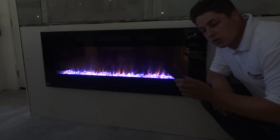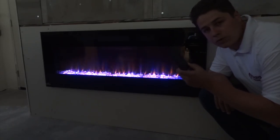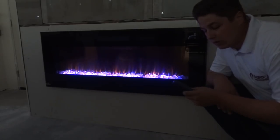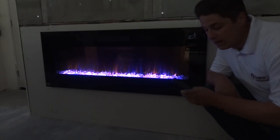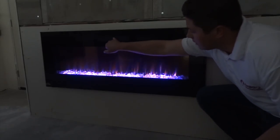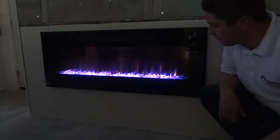Everything is controlled on the handheld remote control. You can control flame height, flame color, as well as the blower and thermostat all from the remote control. The blower vents are above the fireplace and it's going to blow heat out the top of the fireplace.